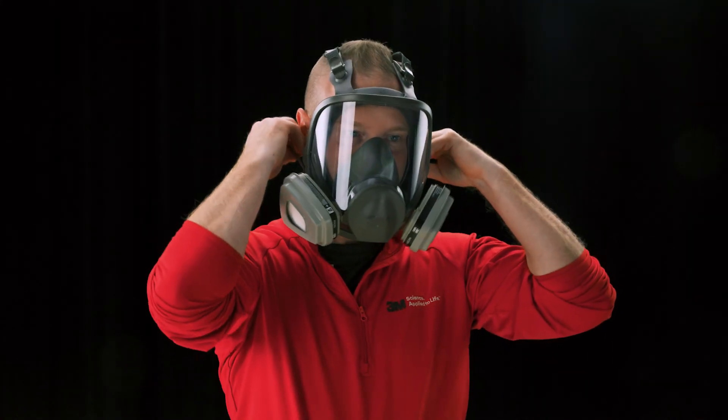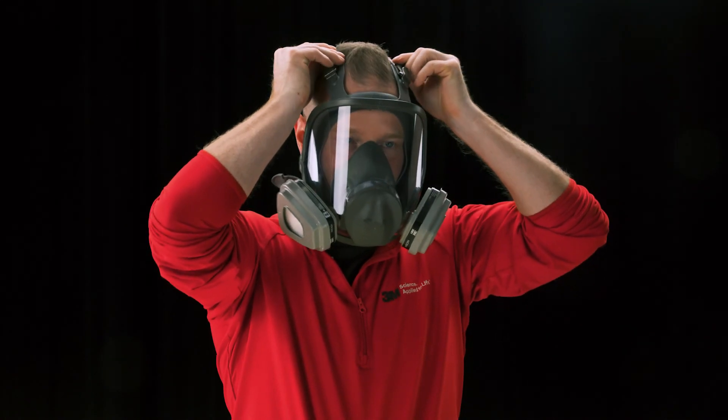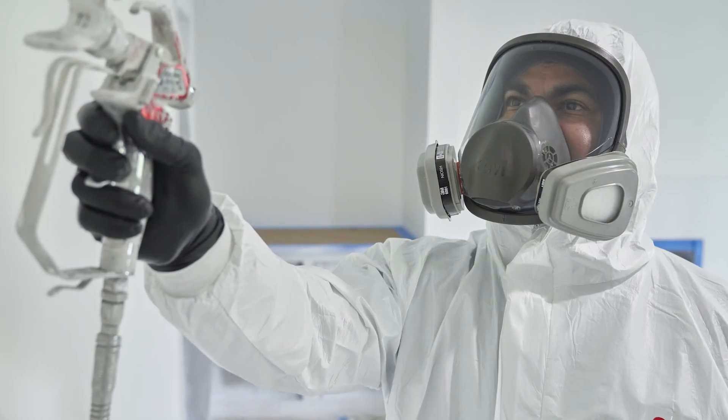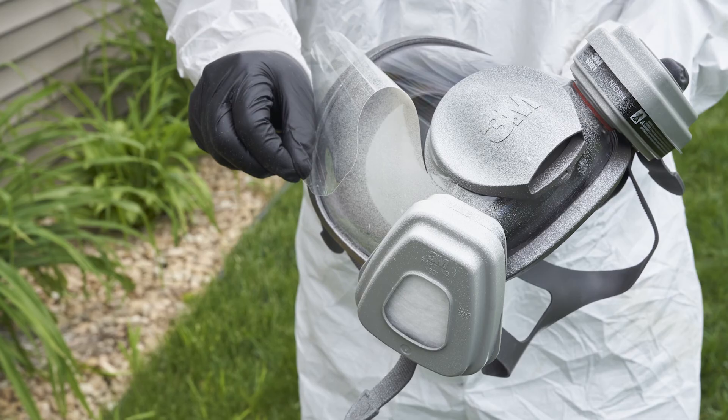Wearing a full face piece respirator helps provide a wide field of view and more facial coverage. Plus, you won't need to wear any additional eye protection. Some models like this one have accessory lens covers that are great for jobs like spray painting. If your field of view becomes obstructed, simply peel away the lens cover to improve visibility.